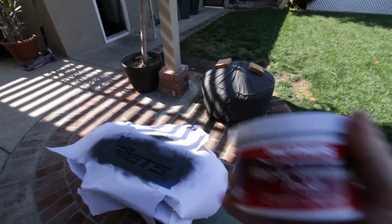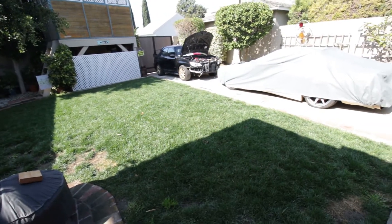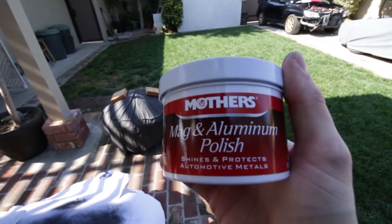While that's drying, I just want to show you guys — if you plan on polishing up any of your aluminum or intercooler piping, I recommend Mother's Mag and Aluminum Polish. That stuff works wonders.